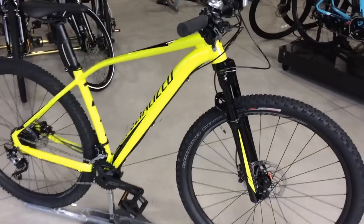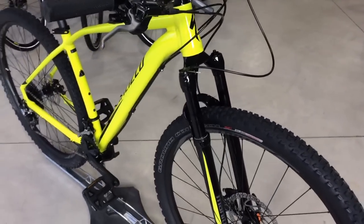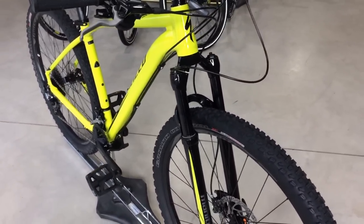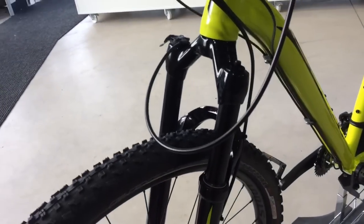This bike features the Manitou M30 front suspension, which has lockout, adjustable rebound, and has an air fork. On this model it is 100mm travel. Nice fork, all in black — even the stanchions are black.